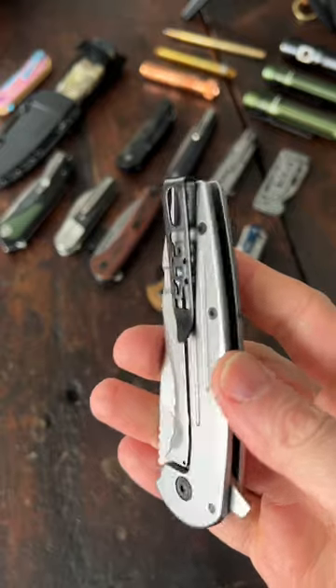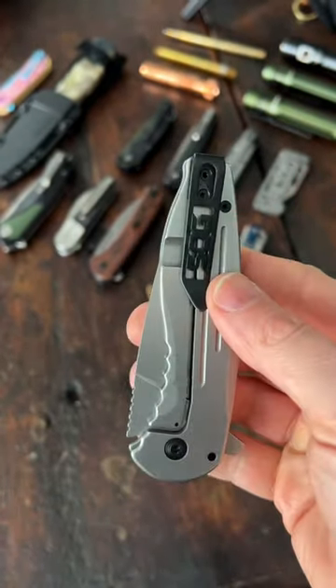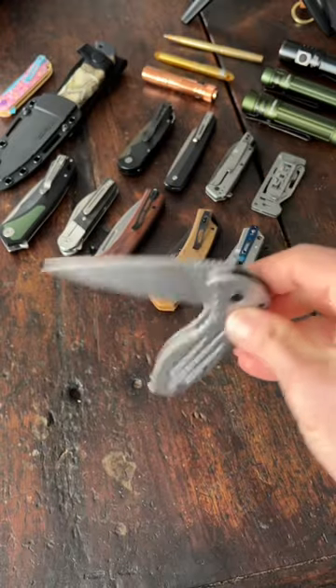It's a black deep carry pocket clip that's not reversible — tip up and right side only. The action here is pretty decent for a budget knife, even though the drop shut action isn't as smooth as I want it.